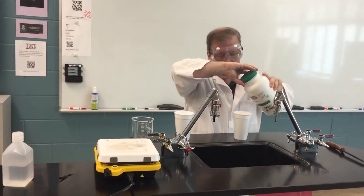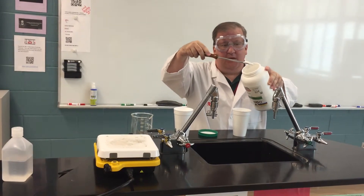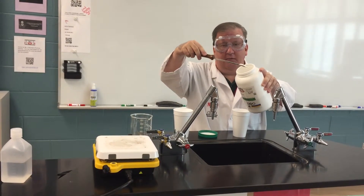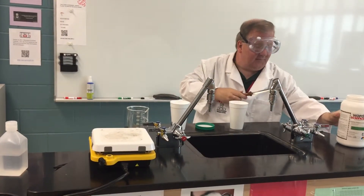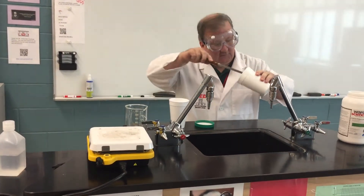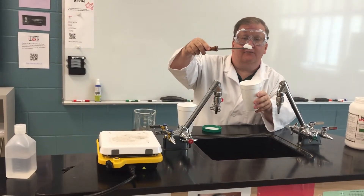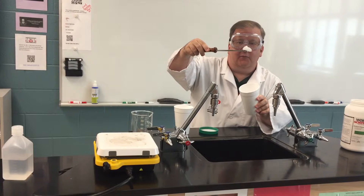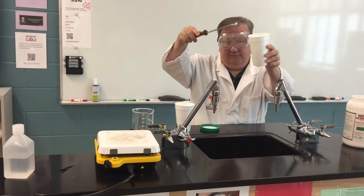Sodium polyacrylate is super absorbent. They use something similar to this in baby diapers to absorb all the baby's wetness, and it can absorb a great amount of water. And as you can see, when I dig out the sodium polyacrylate, that's how it looks. It's very, very absorbent and can take in a huge amount of water.